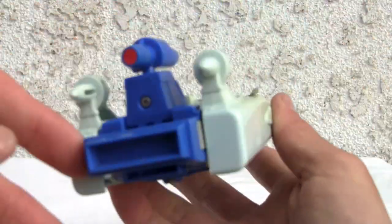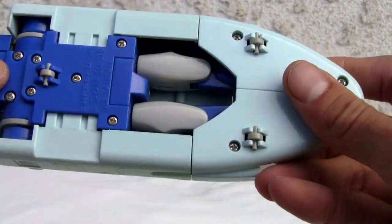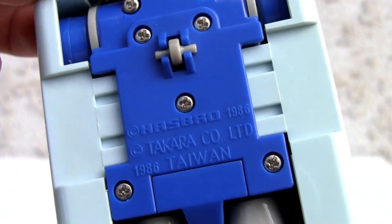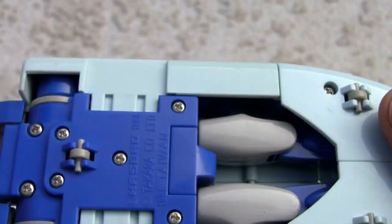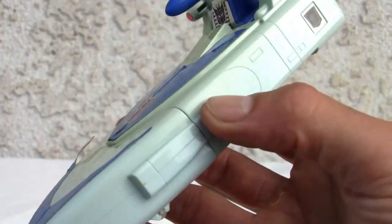It's a Cybertron plane-skiff. I mean, where would the dude sit? Takara 1986, made in Taiwan — so they stopped making them in Japan. Eight out of ten — it looks really good, the panels are smooth with decent molding. Could use a little more molding but it's good — eight out of ten.